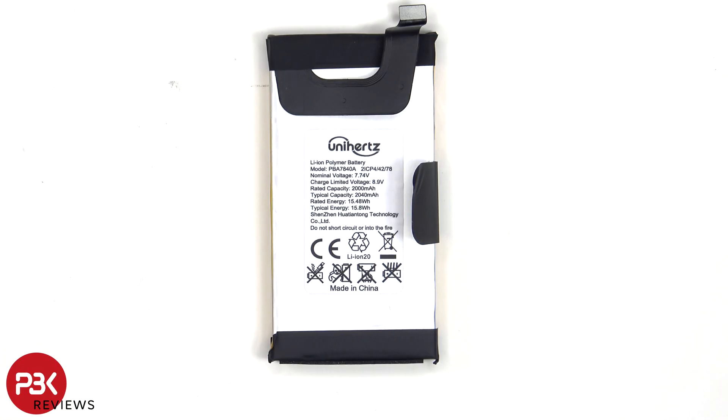This is the 4080mAh battery, which is basically two 2040mAh batteries put together to operate as one.